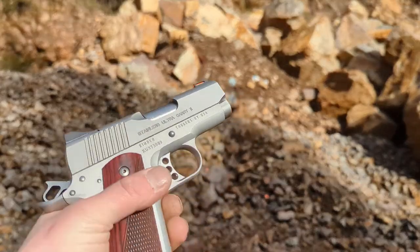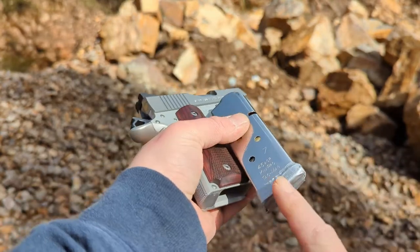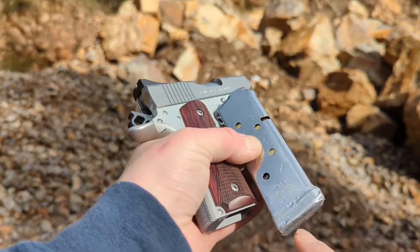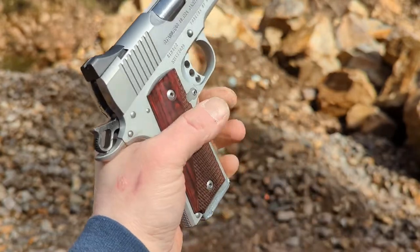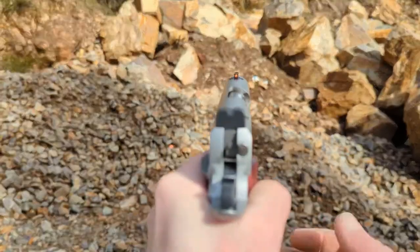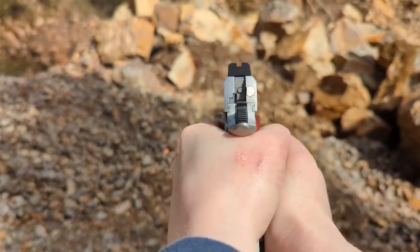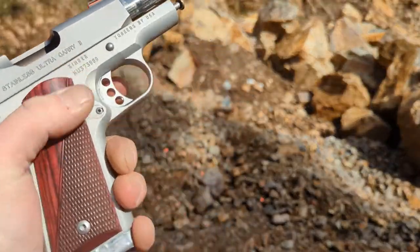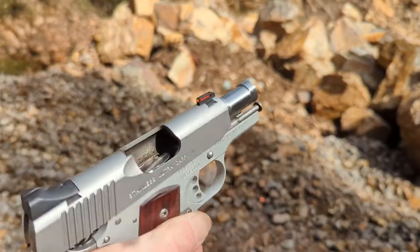I'm trying the Kimber Tac Mag that I have. Last time I went shooting I apparently lost the base plate screw, so the bottom slide plate would slide out. I just put a little bit of duct tape on there to keep it from coming off. Doesn't seem to be affecting the functionality. Got through that whole mag fine. Things are looking better, but I think this is about the round count that I got to last time before it started malfunctioning.